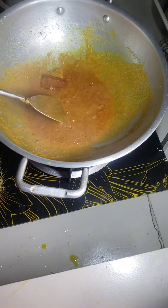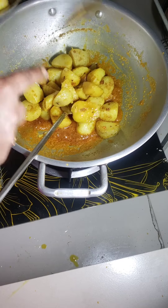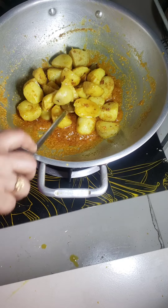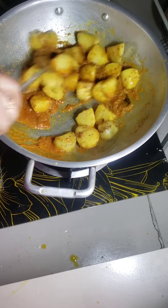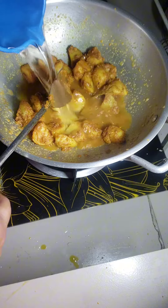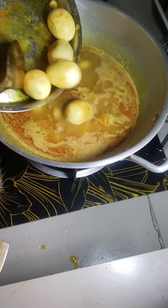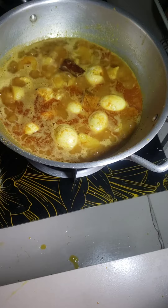The fried spices are released. I put some potato in this position. Add some warm water. After simmering, add egg and wait for cooking.